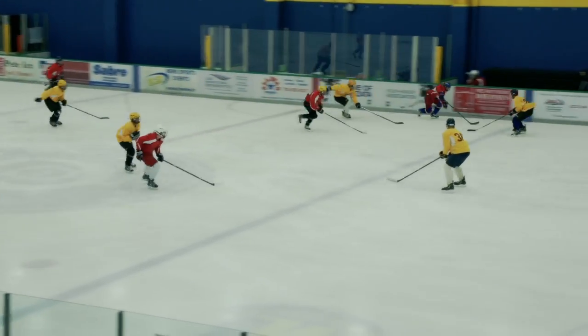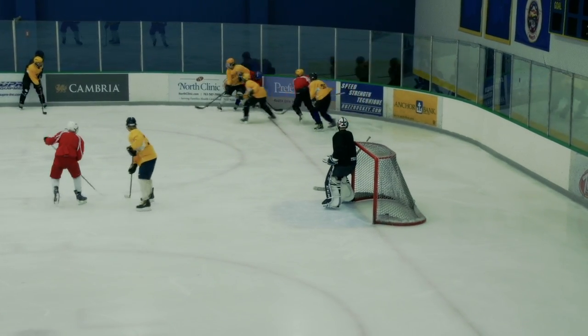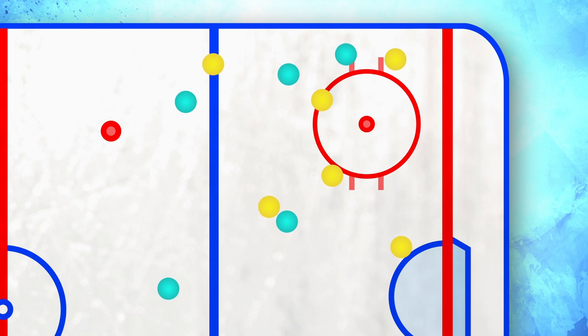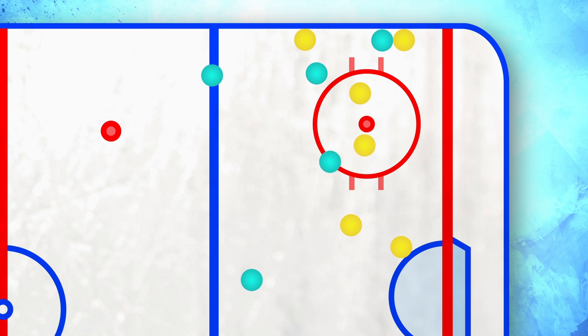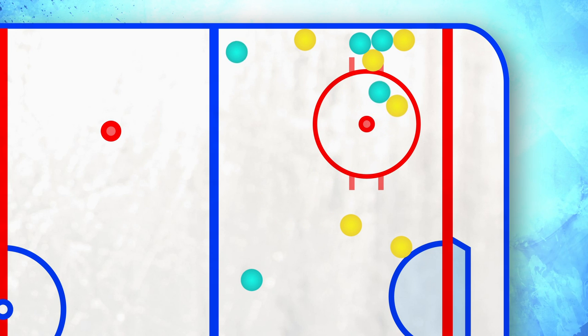The idea here is to outnumber the opponents in a small area in the defensive zone, with every player having an assignment. The shrink starts when the first defender makes contact with the opponent along the wall, typically below the hash marks. Once that happens, immediately the next defender seals the wall to keep the puck from going back out to the blue line. The third defender, likely the center, moves quickly towards the puck with the objective of steering the second and third opponents towards the puck.